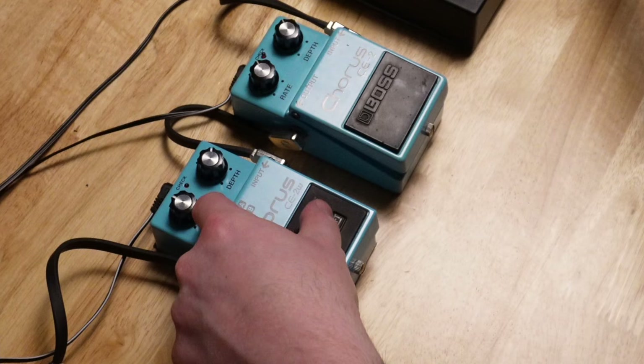Let's go through maybe the CE1 portion of this. Because we need to go older. The CE1 is the big gray one — huge. And that's what's in the Roland JC120. That awesome amp. One day we'll have one, folks. One day.